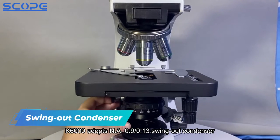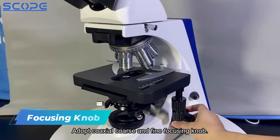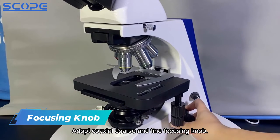The BK6000 adopts an NA 0.9/0.13 swing-out condenser and coaxial coarse and fine focusing knobs.